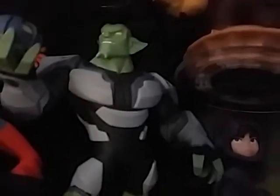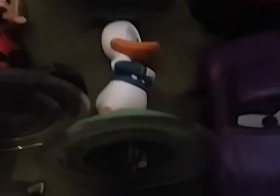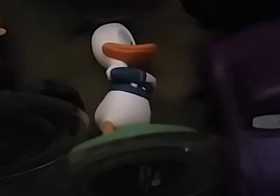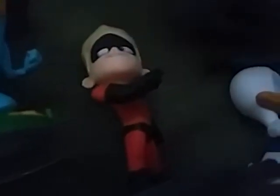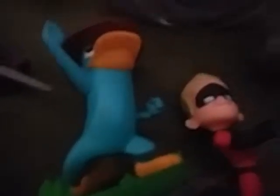Wreck-It Ralph from Wreck-It Ralph. Here's Hiro from Big Hero 6. Green Goblin from Spider-Man. Here's the original Spider-Man from 2.0. Here's Nick Fury — S.H.I.E.L.D.'s leader — from Spider-Man. Here's Holly Shiftwell from Cars. Donald Duck — everybody's favorite duck from Disney. Here's Dash from The Incredibles. Perry the Platypus from Phineas and Ferb. Gamora from Guardians of the Galaxy.